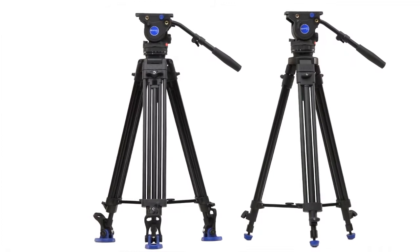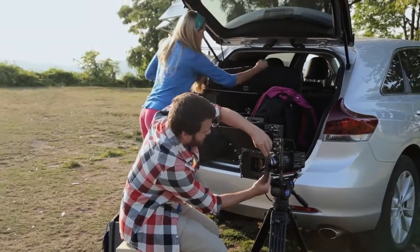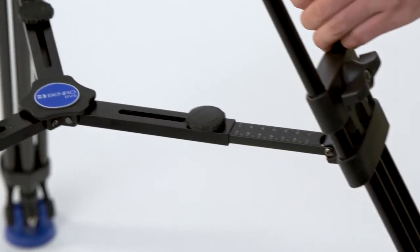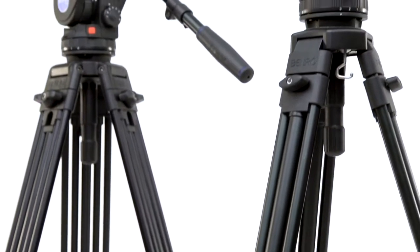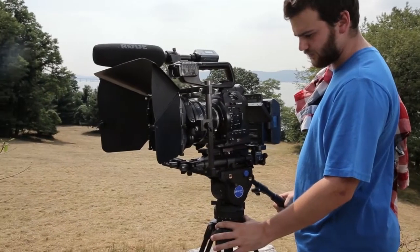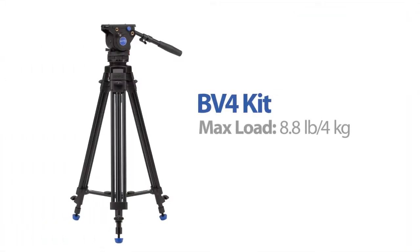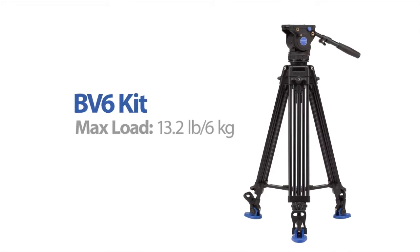The BV-4 and BV-6 Video Tripod Kits from Benro set a new standard for the on-the-go professional videographer, combining advanced features in a compact, extremely portable design, including both the head and legs. These Video Tripod Kits have everything you'll need to get steady pans and smooth tilts. The BV-4 has a maximum capacity of 8.8 pounds, while the BV-6 has a capacity of 13.2 pounds.